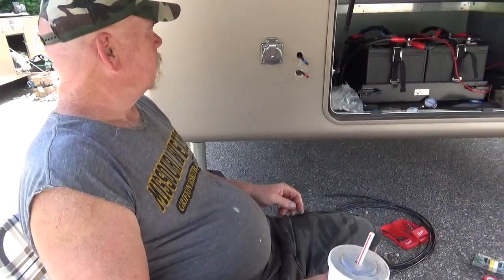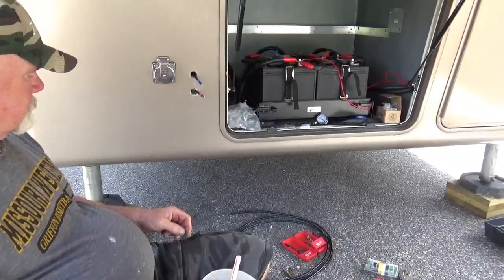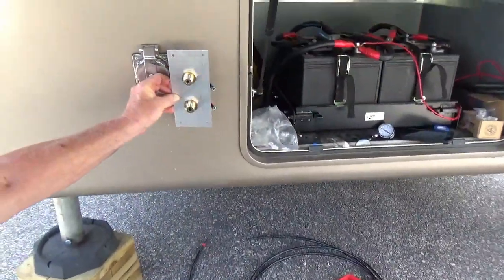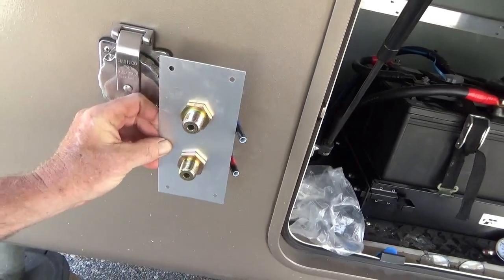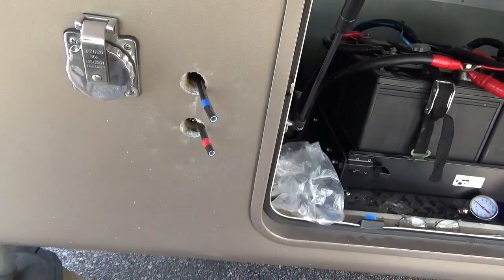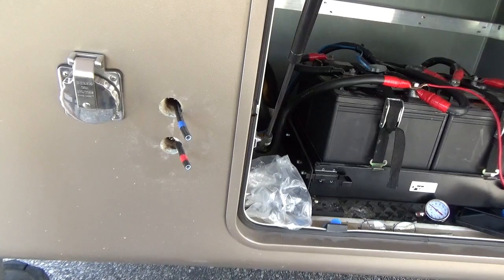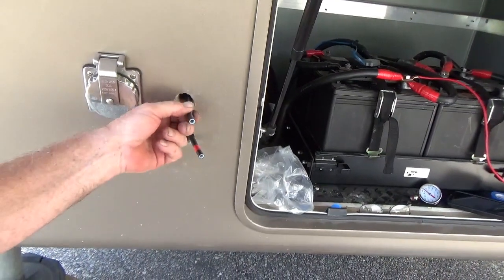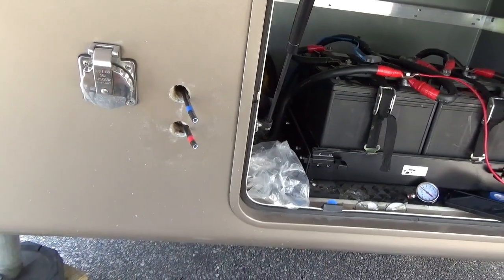So you've been working on the Blue Dot system — what have you done so far? Well, I've made this plate that goes over those holes, and that's where the hoses hook up for the air. The glad hand hoses. Why are there a blue and a red? Because one's supply and one's control. This is the actual brake line when you step on the pedal, and this is the emergency.